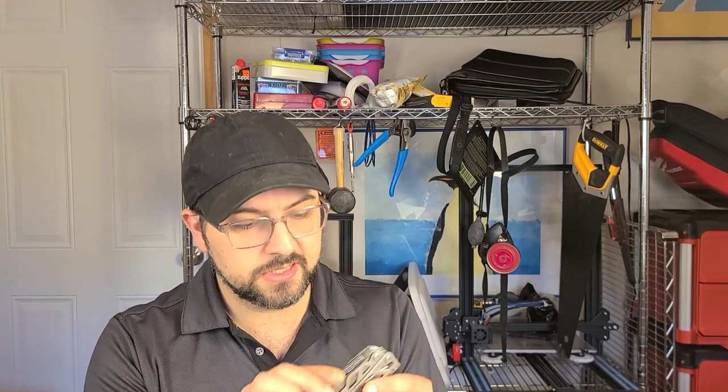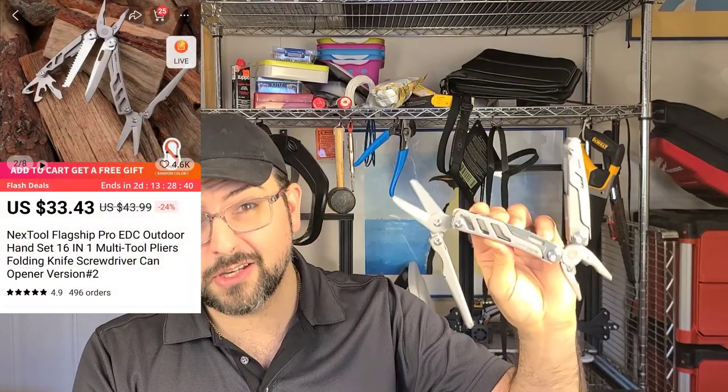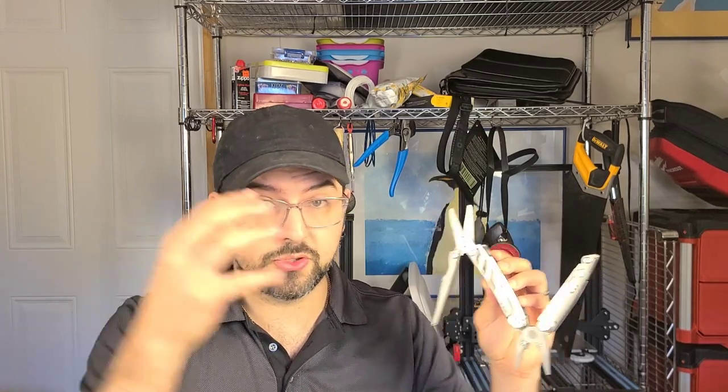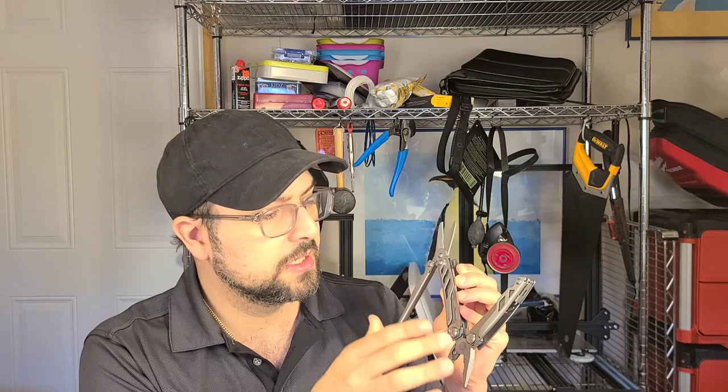The NexTool brand I really like, in part because their designs really seem to be only theirs. They have, generally speaking, a Z shape where they have a plier on one end and then a big scissor on the other. This one is called the Flagship Pro — I have a video coming out on this soon, especially after its really good performance on the scissor gauntlet. The quality is good. It has replaceable cutters, spring-loaded pliers, an incredibly good scissor, a good saw blade, a locking blade — very important to note — and a pocket clip.